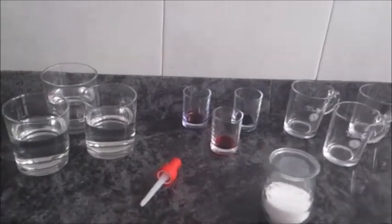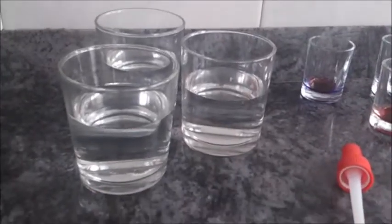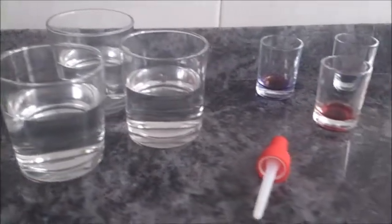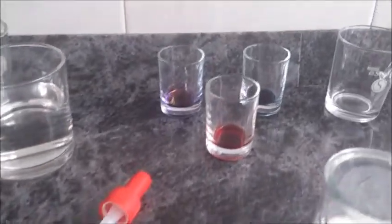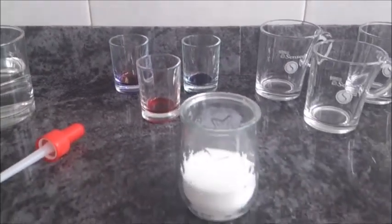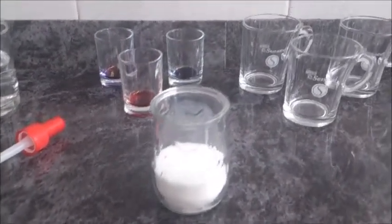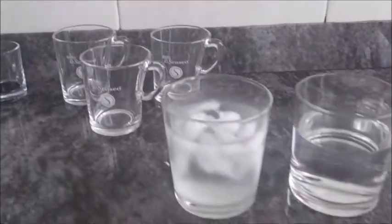Materials needed for this experiment: three transparent glasses filled with water at room temperature, one medicine dropper, blue, red, and yellow food coloring, salt, three small containers, ice cold water, and hot water.